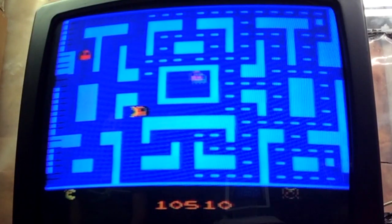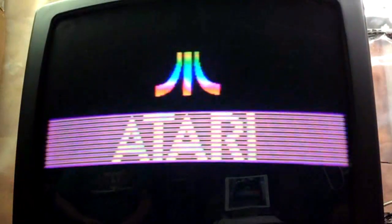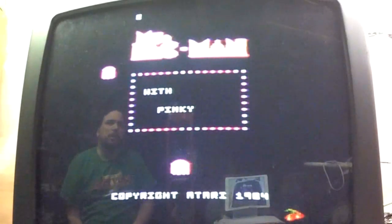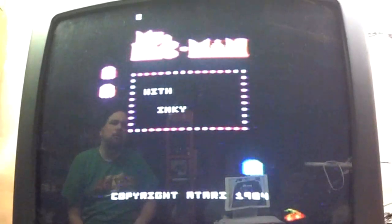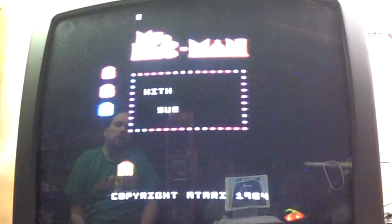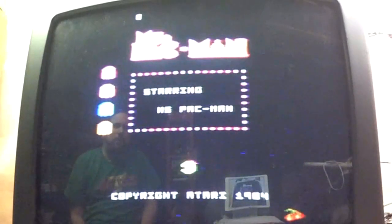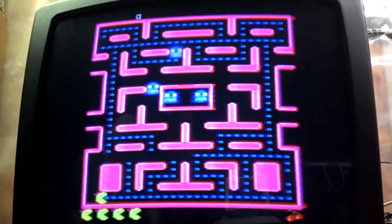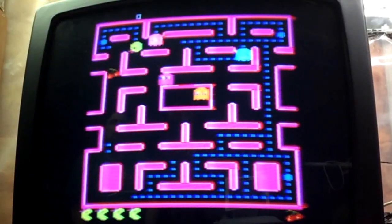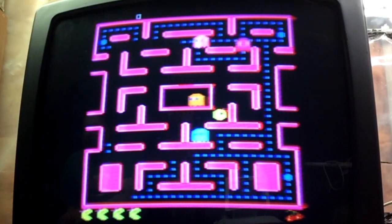Let's fire up the 7800 version and see how that looks. We get the Atari cut screen, which was common for a lot of the actual 7800 games. You get that nice Atari screen — you won't get those with the 2600 games even though you're using the same system. This actually starts off with a screen showing the ghosts, their names and everything, who the ghosts are. Starring Ms. Pac-Man, copyright 1984. And you can see the board is a lot more crisp.